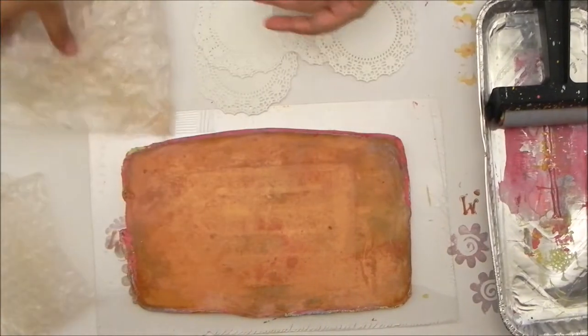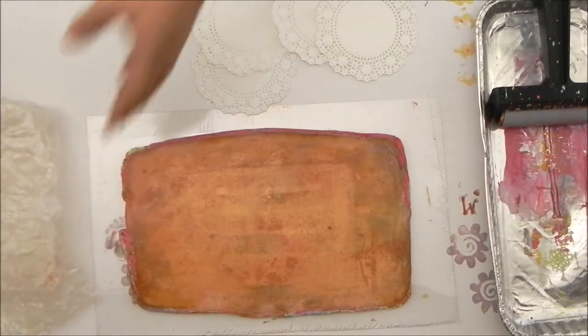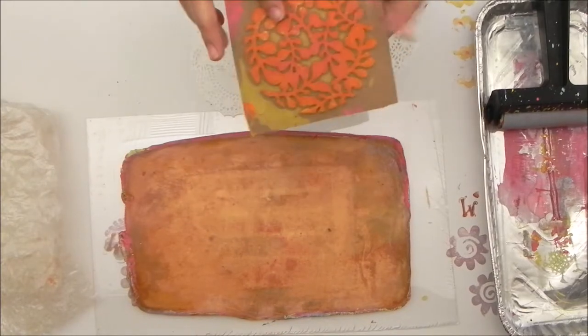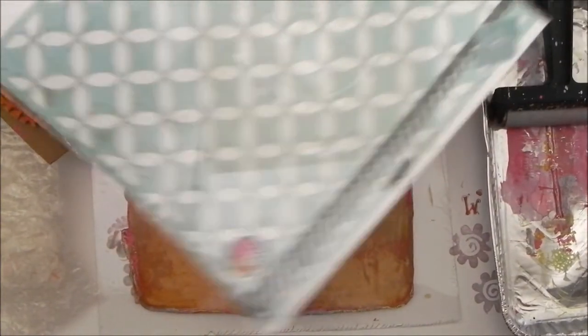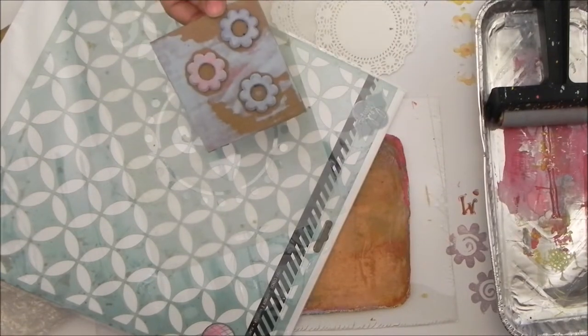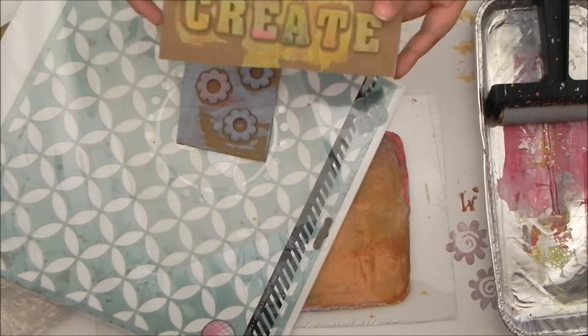I love working with bubble wrap — it is super awesome. I have both sizes: small and slightly larger. This is a stamp that I made out of a felt coaster and I just stuck it onto some corrugated cardboard. Then I have stencils.